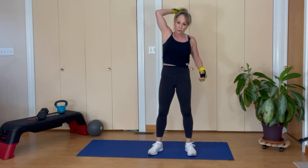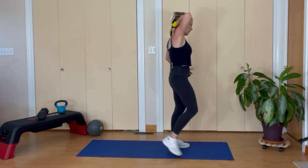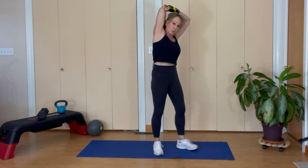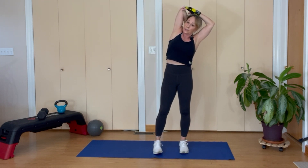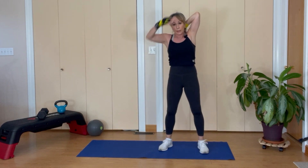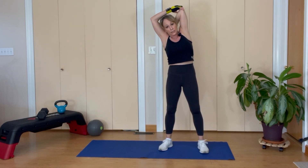Let's go ahead and stretch out a tricep — reach to the back of your head, grab your elbow, gently pull it over. Keep your head back, stretching that tricep right here. Other side — hand goes to the back, grab that elbow, lean on over.